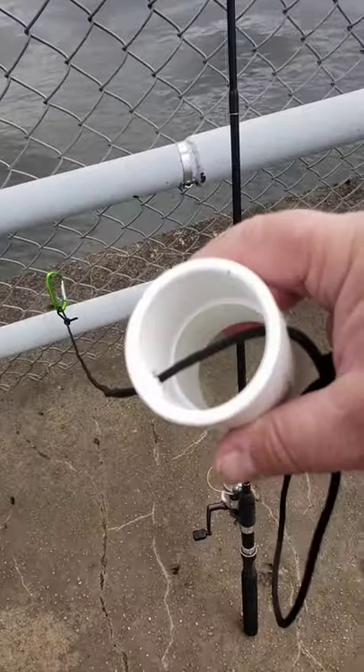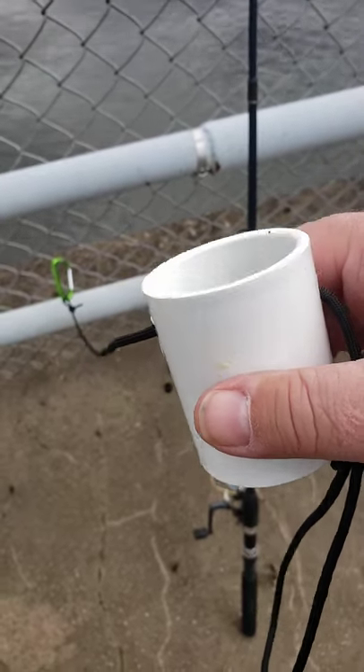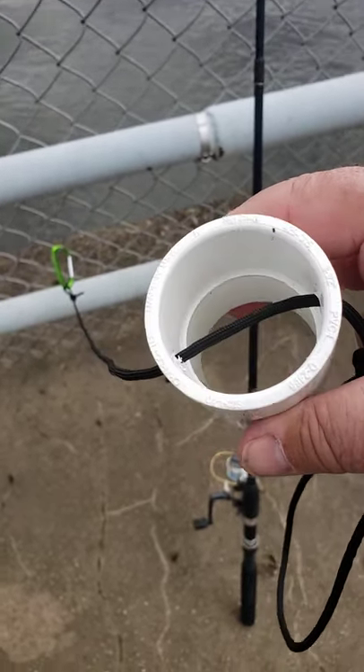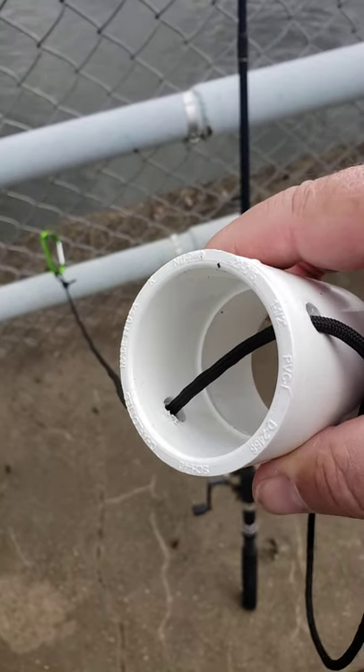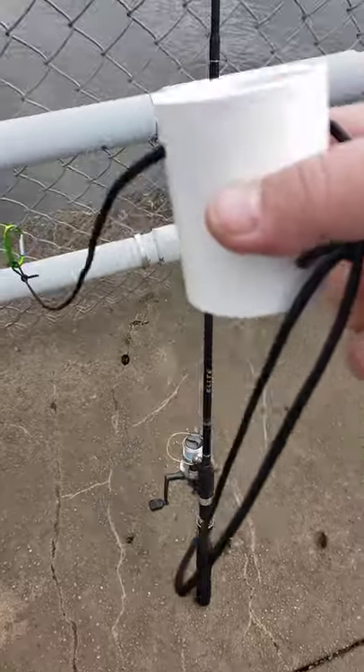Good afternoon everybody. I want to debut our new Hanes Point rod holder. It's an inch and a half coupling with a hole drilled through it, a piece of paracord with a carabiner on each end, and what you do is you slide your rod inside of the bottom like such.